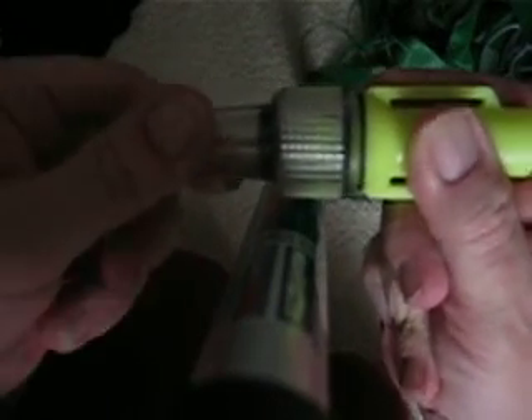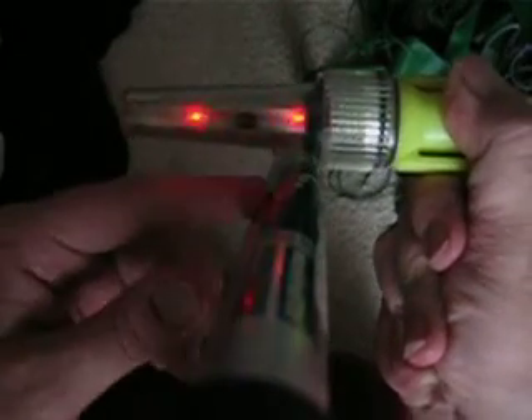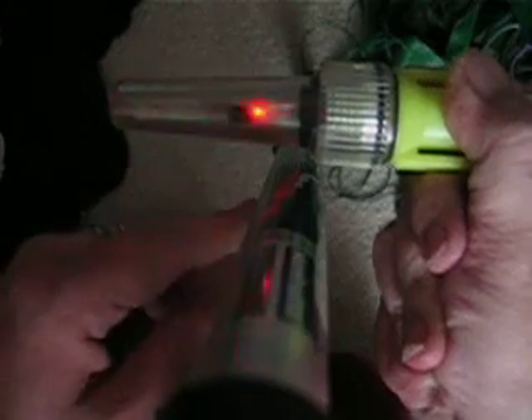This is the Marklite Firefly by Tektite. Give the top a little twist. It will flash like that for about a hundred hours on one battery.